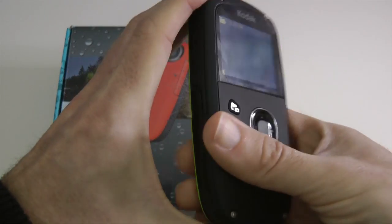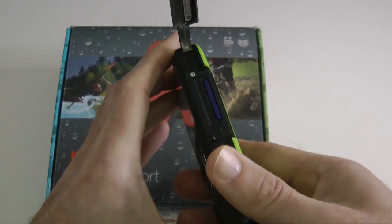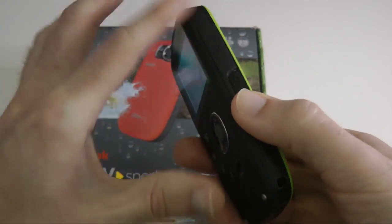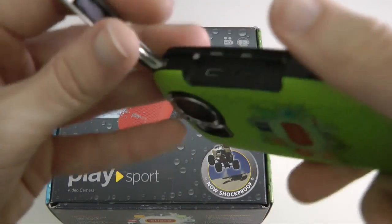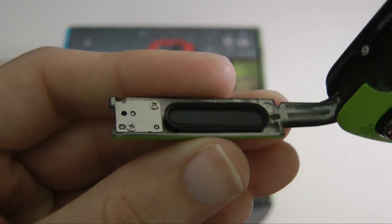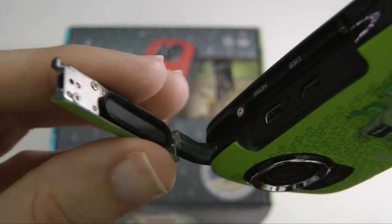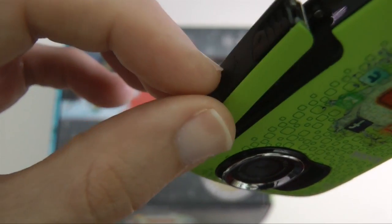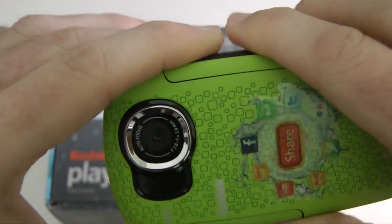I like the construction of it — build quality is very good. I like these little flip-up doors; they've got seals around them. There's a rubber seal around each port cover, and when it clips into place you've got a nice waterproof seal protecting the ports underneath.